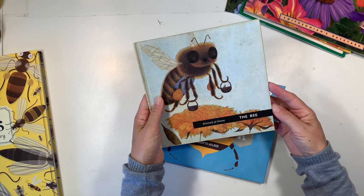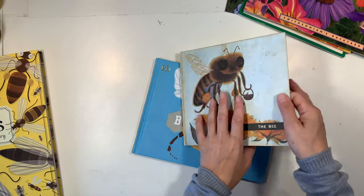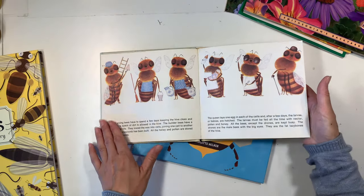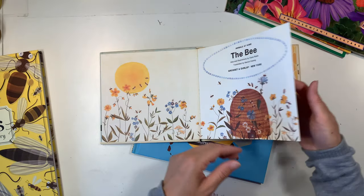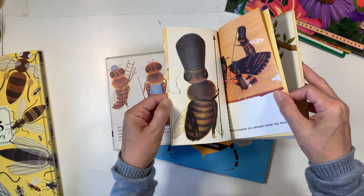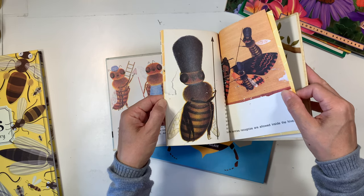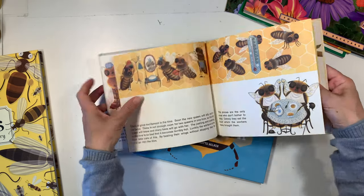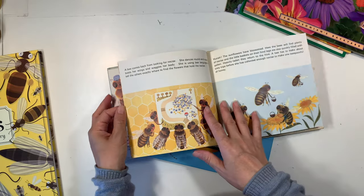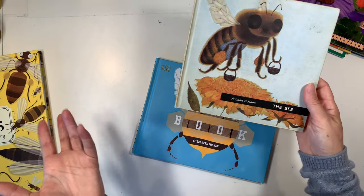I found this book at our local library bookstore — it was labeled as an antique book and was pricier than the others at two dollars, but I got it because it's just super fabulous and I have nothing like it. Oh no, it's tearing — I need a book doctor! Anyway, you're not going to find something new like this, so if you find vintage books that you love, go for it.